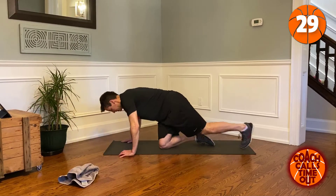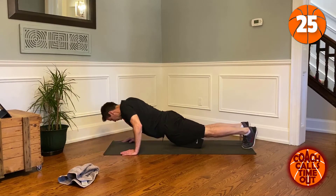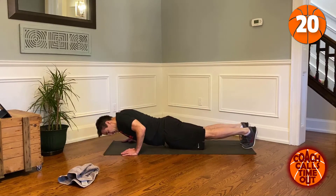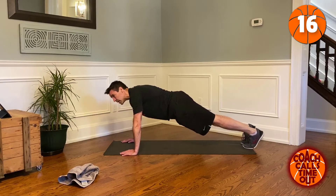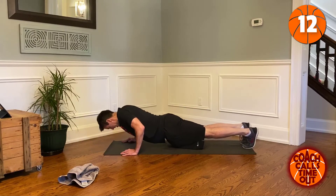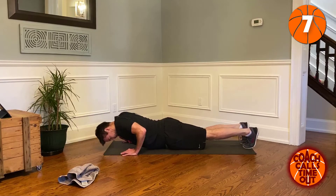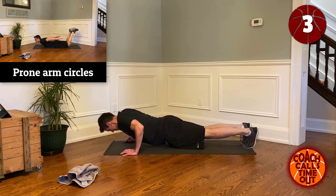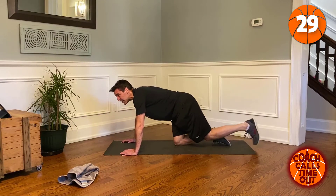We're gonna do hover push-ups. We start in the middle — when we're down we go left, back past center to the right, to the center, and up. Next time we start right, left, center, up. We're going for 30 seconds, so we're probably only gonna get four or five of these in.